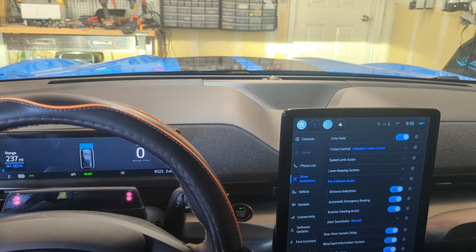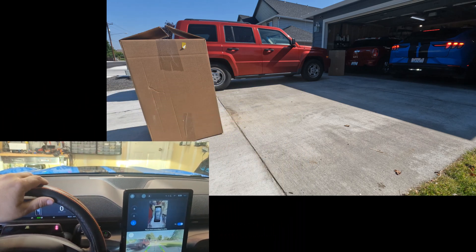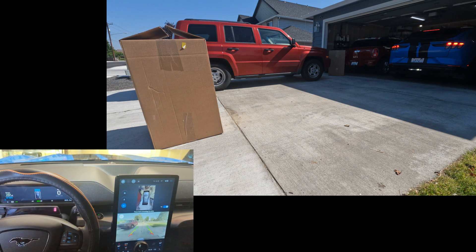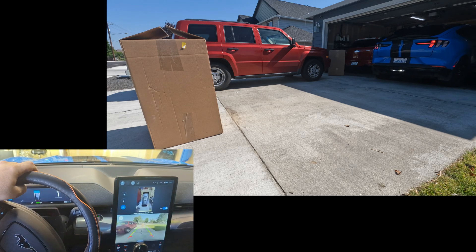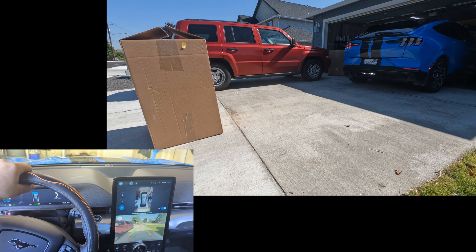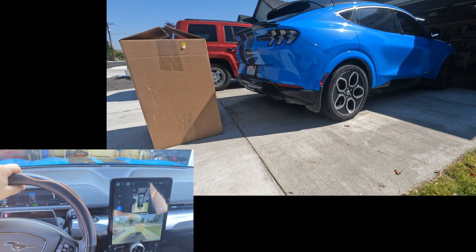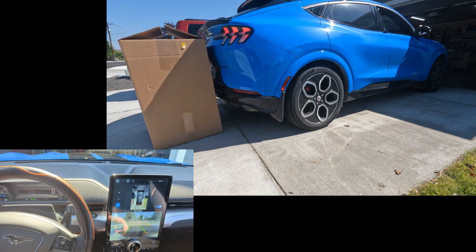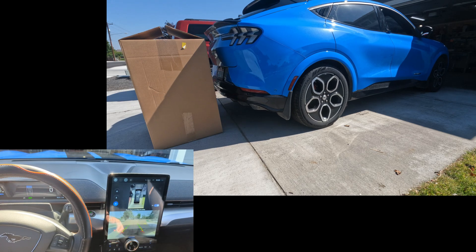So that's the first test of backing up. And it worked — the car stopped itself. Wow, that was pretty abrupt. All right, let's move forward.